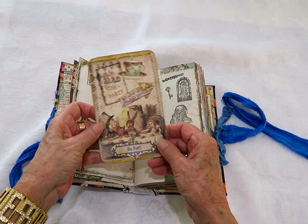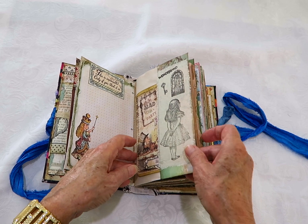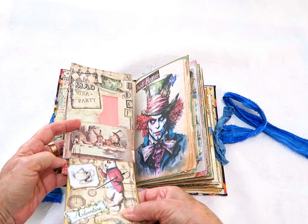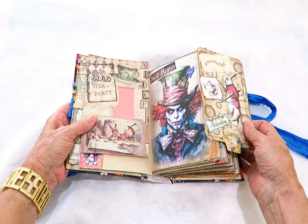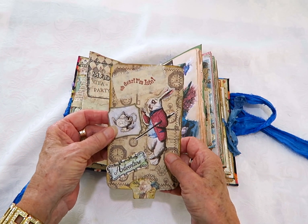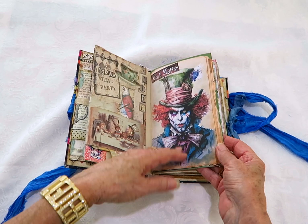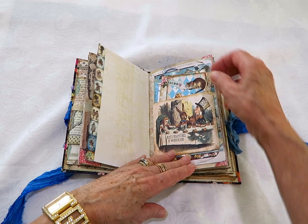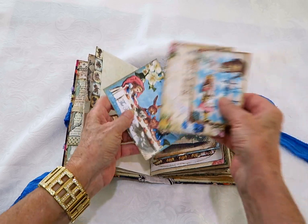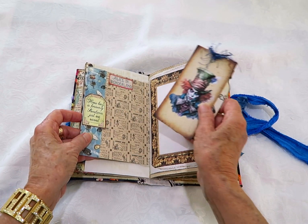Another collage tag — that's a piece of calico I've stamped with some Alice images. This one's an envelope with a collage tag of the rabbit. I've also got a little piece of calico stamped with 'oh dear, I'm late.' My favorite character, the Mad Hatter — it's quite a different picture of him. This one's a little pocket with the famous tea party, some note cards, and a tea party note card.